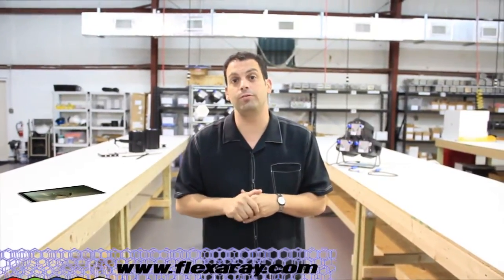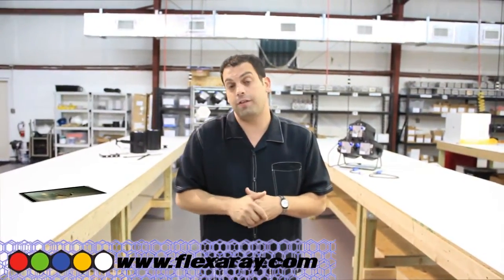Thanks so much for giving me the opportunity to take you through a fixture that we're really proud of. I'd like to ask you to go online and check us out at www.flexarray.com to find out more information and where you can set up a private demo.